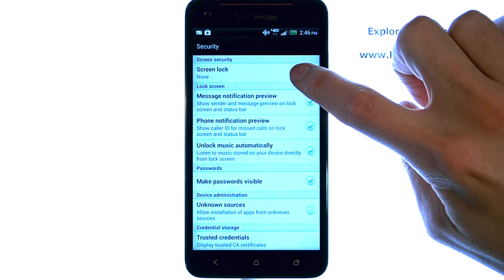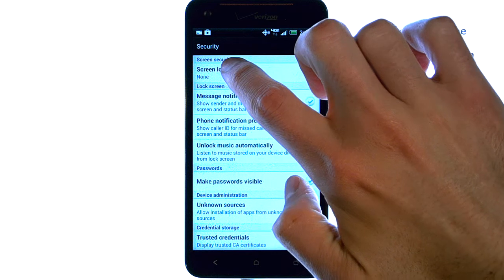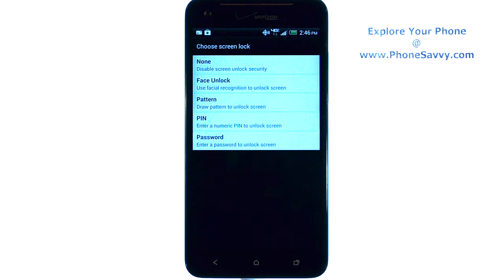Right now we don't have a password, pattern, pin, or face unlock set up — it's going to say None under Screen Lock. Go ahead and select Screen Lock, and then you can choose what you want.